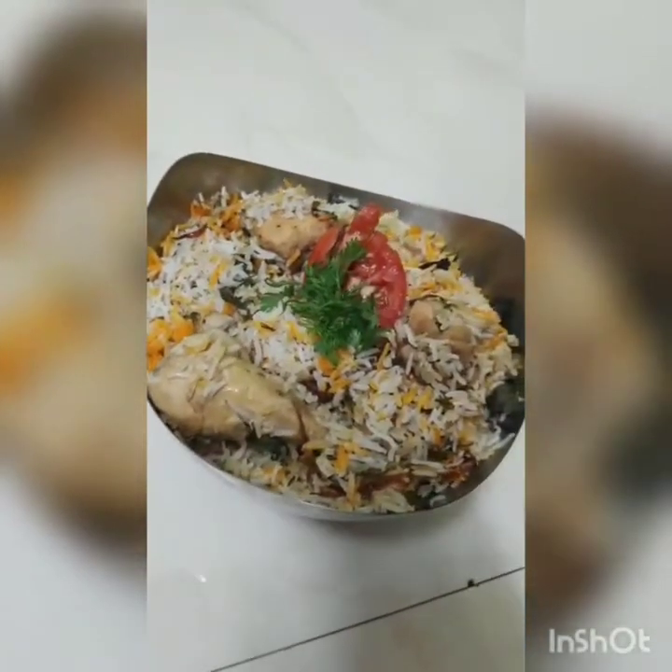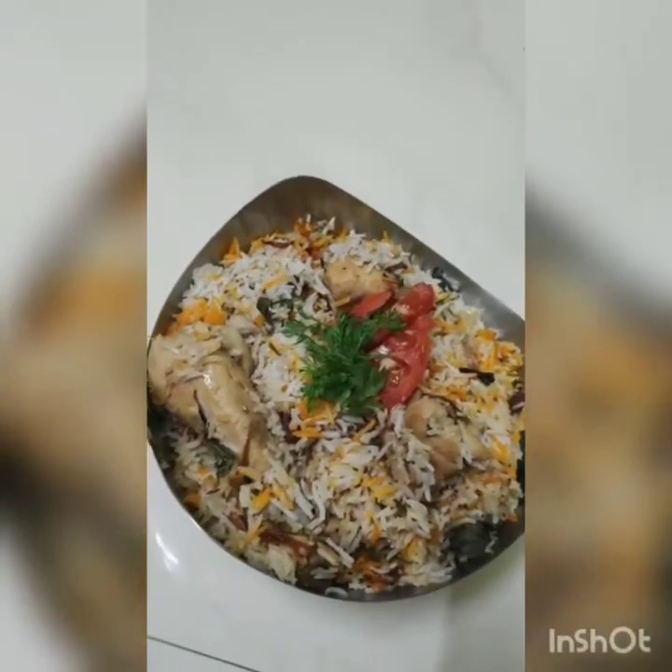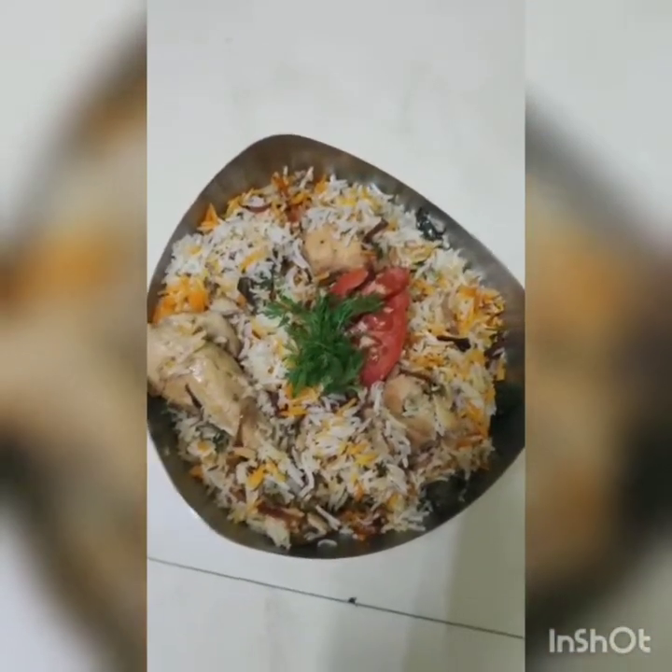Hey viewers, Creative Sikra here. How are you all? So, let's start making a recipe today which is called Hyderabadi-style Chicken Dum Biryani.